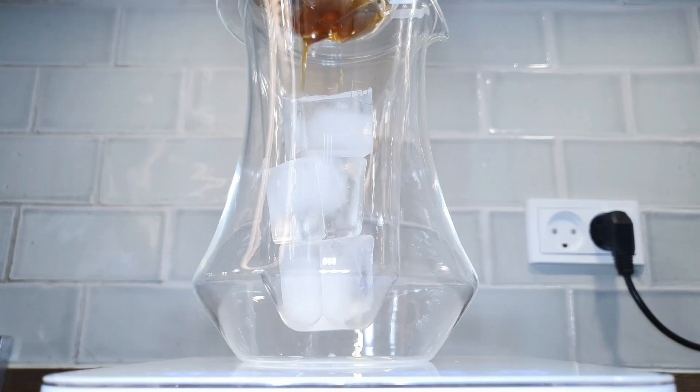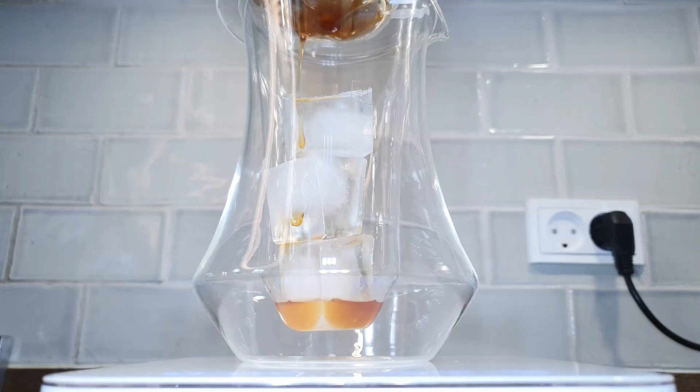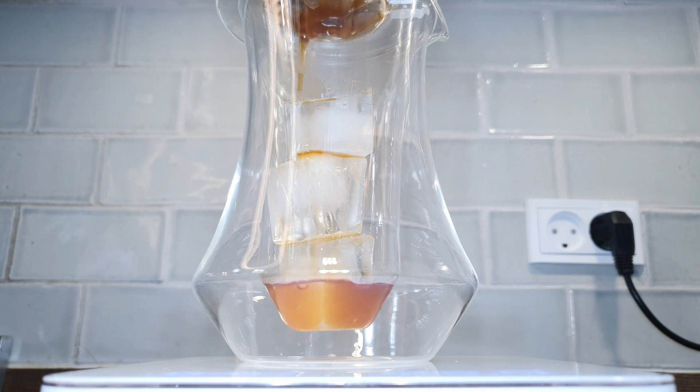The cup will be very smooth and complex with a nice balance between acidity and sweetness. All of the recipes are written out below. That was all for today, thank you for watching.